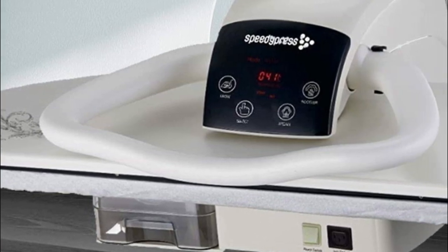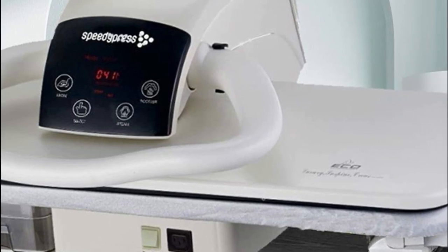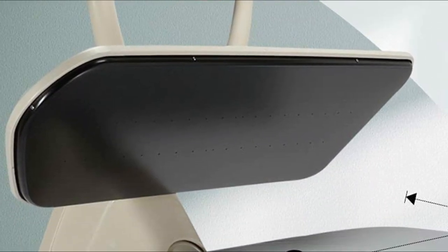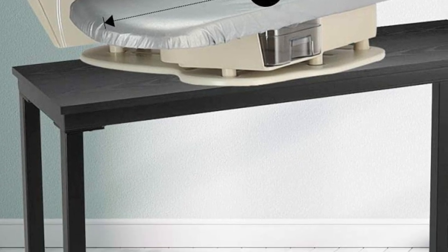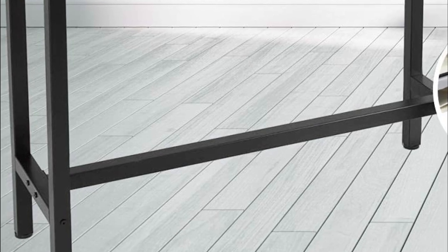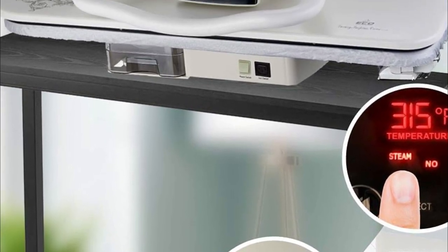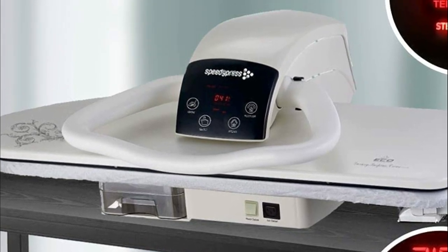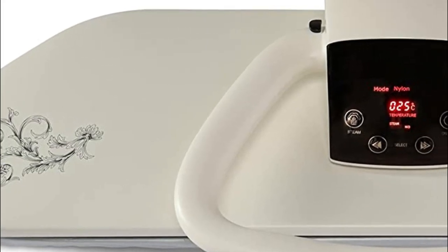The removable water tank eliminates the need to transport the entire unit for refills — simply detach it for effortless filling, equipped with a water filter for optimal purification. Safeguarding the well-being of children, both sides of the press incorporate safety locks to ensure secure closure. Meticulously designed for convenience and longevity, this press features a sizable digital display and sleek aesthetics, harmonizing seamlessly with any environment.